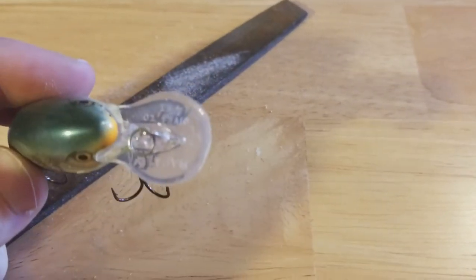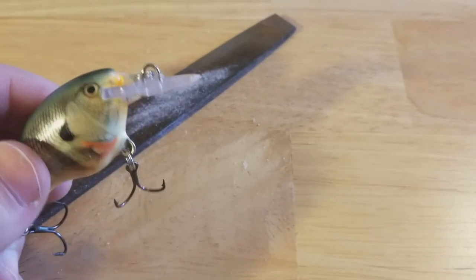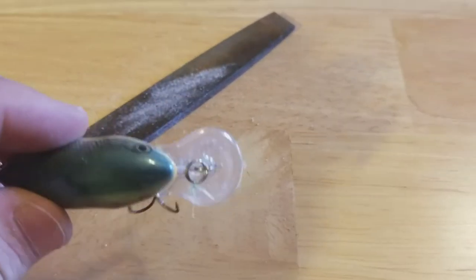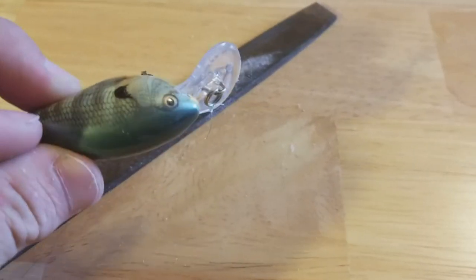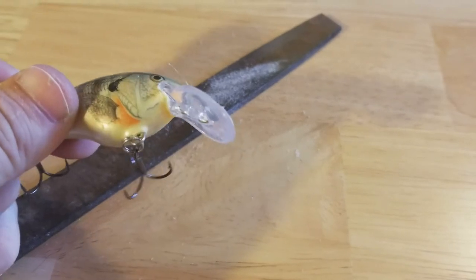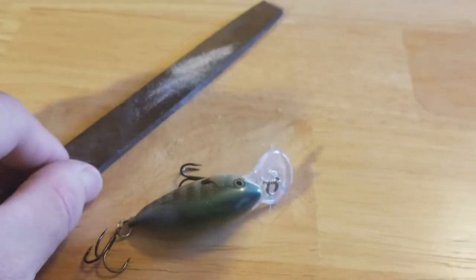This is rated for four feet of water, but now that I did that, it'll probably go maybe six feet if I use the right kind of line. That could be a big difference in catching fish or not. If this thing only goes four and the fish is at six, bring it down a little bit — boom. Find some more fish.